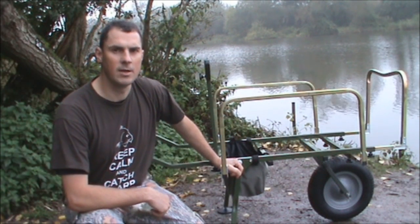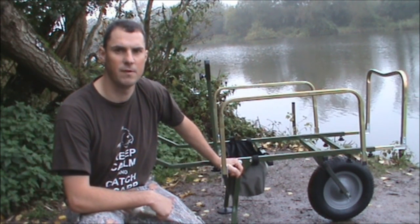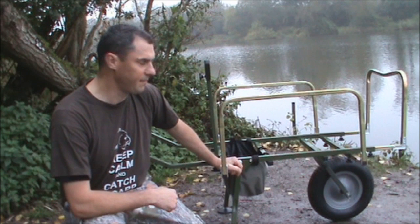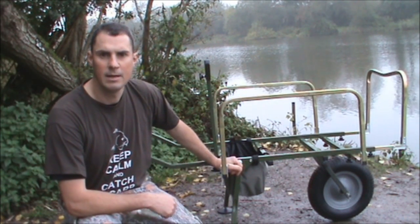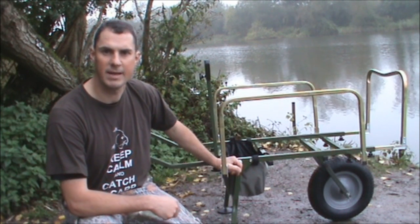Hello, and in this video I'm going to talk to you about the Ciprinus Cart Porter XL from TackleDiscounts.co.uk. It's a very nice porter, so let's have a look at some of the key features that makes it such a good item to have on the bank.